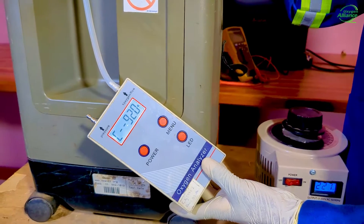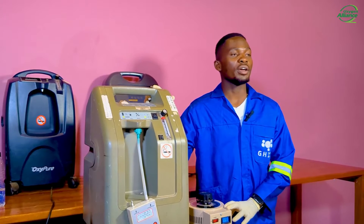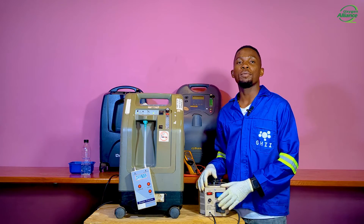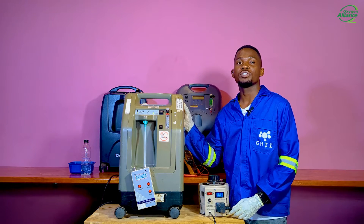This shows us how vital it is to consider the issue of voltage when running an oxygen concentrator. It is very important to check the power supply when you are getting low oxygen purity on the oxygen concentrator.